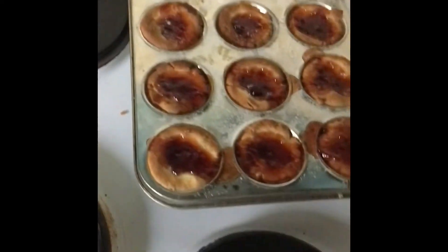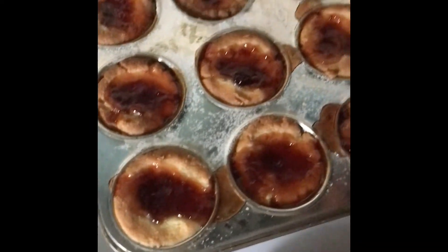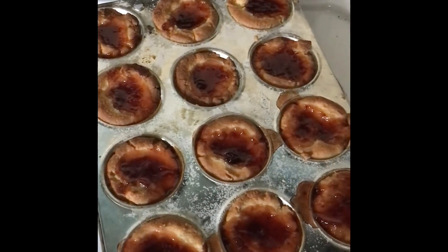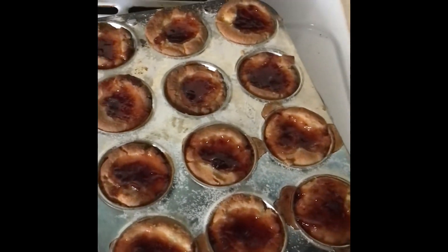So I've taken one tray out of the oven. These are the ones that were on top. As you can see, more jam is not better. The other tray I've just left in for 3 more minutes — they need a bit longer.